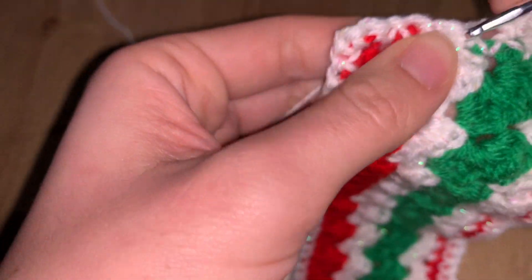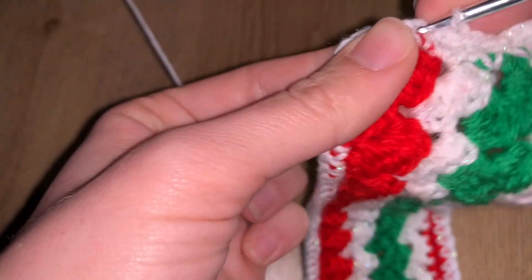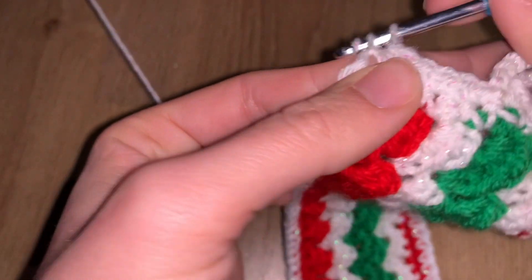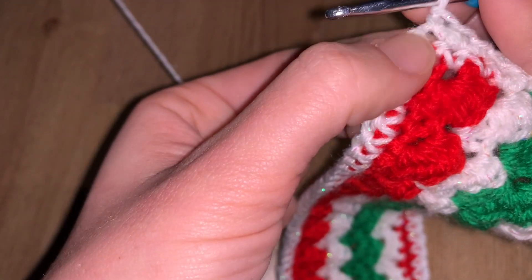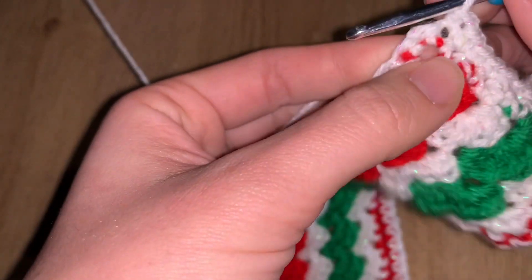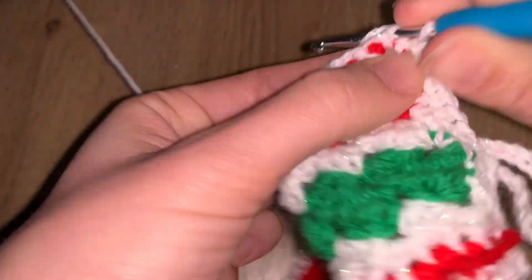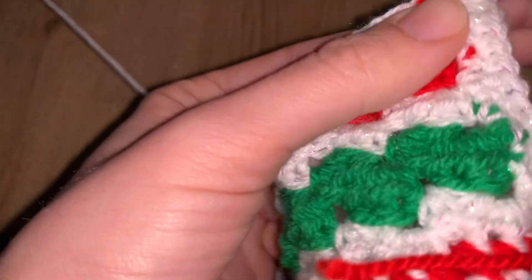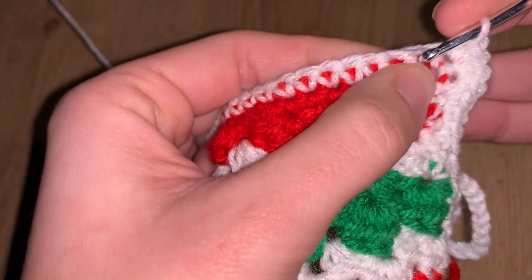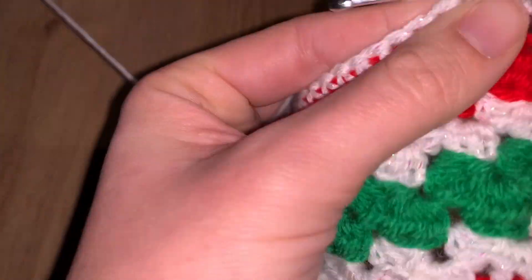Then continue working single crochets all the way around the rest of the project. When you reach a corner — if you're doing straight single crochets — go to the middle stitch of the three corner stitches you built in the previous border row, and do three stitches there to make the corner more pointy rather than curvy. This is your choice to modify, but that's the technique for building a proper square corner.